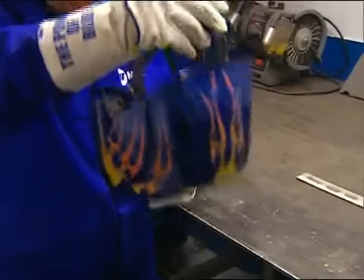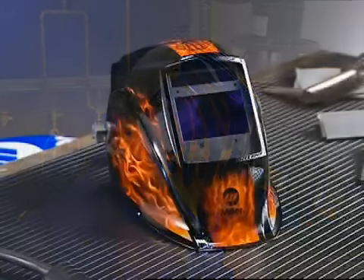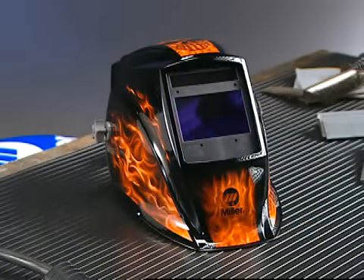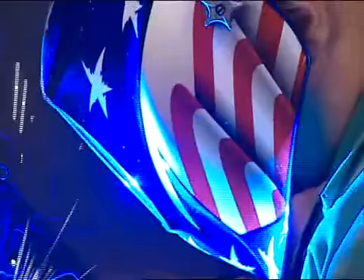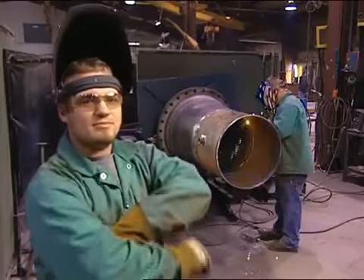Miller Elite Series helmets come with an accessory package valued at $25, adding to their already exceptional value. With every feature a welder could wish for, Elite Series helmets are the industry's premier helmets for even the toughest jobs.